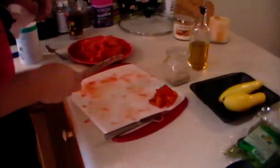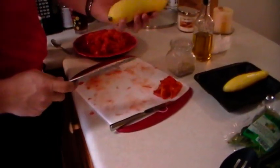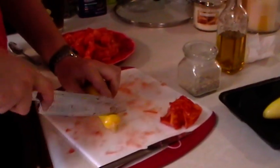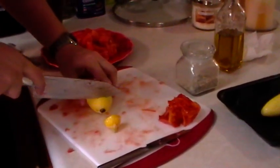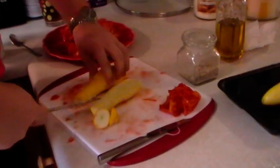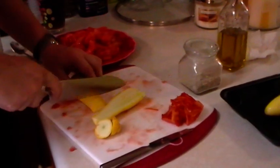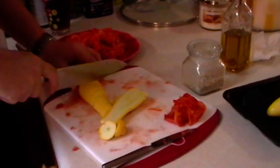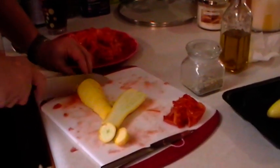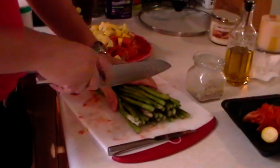We just transferred all the cut tomatoes over and we're gonna start with our squash. All you do is take off each end, cut it right down the middle, cut it down the middle again, and then just cut small pieces. When this is all done I'll come right back with you.